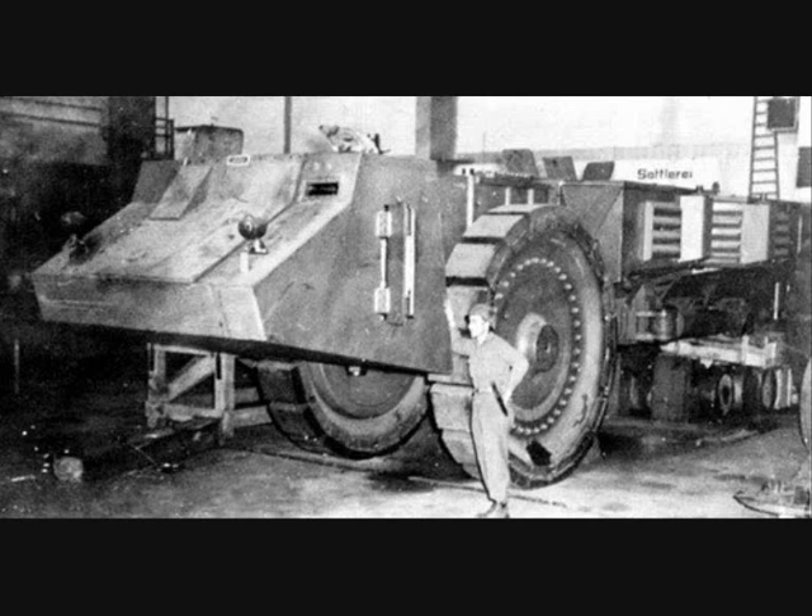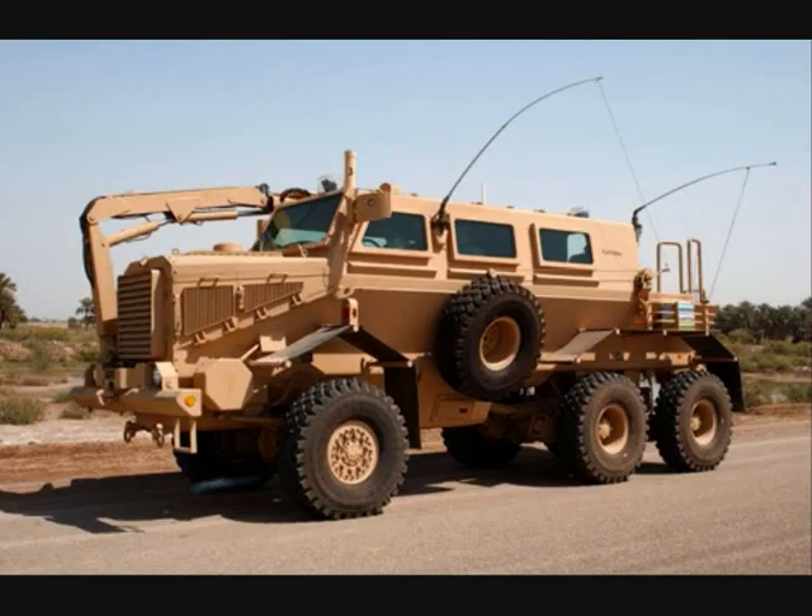The vehicle was designed to roll over mines and not get blown to flinders — an early vehicle of this kind, like the Buffalo currently being used in modern operations.